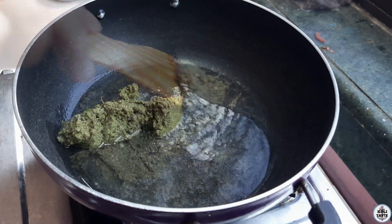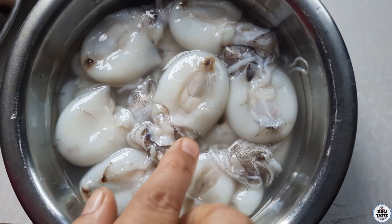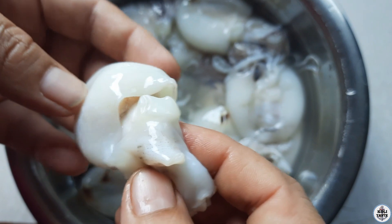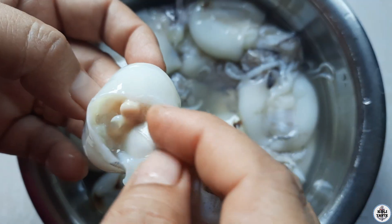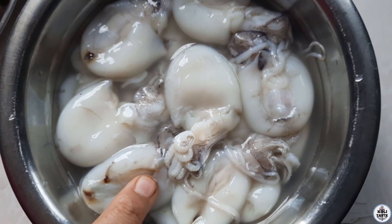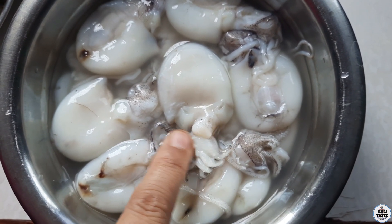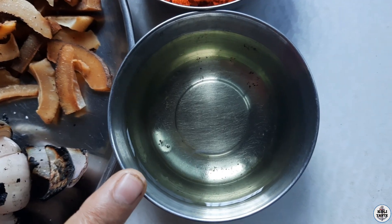Hello, I'm going to show you how to make the makli masala.